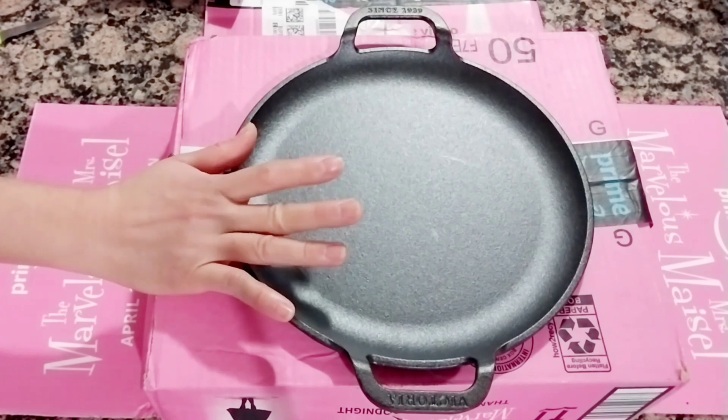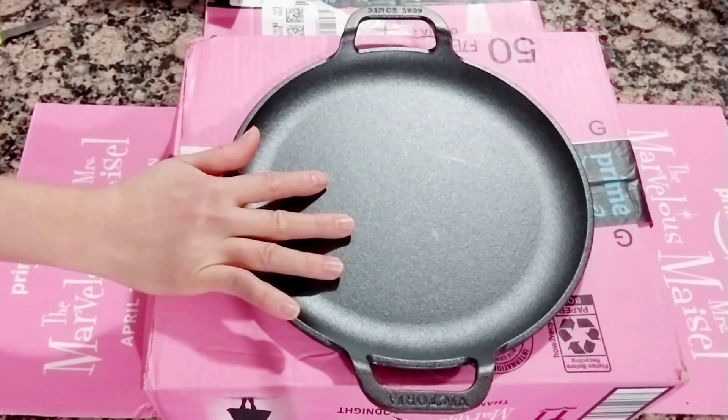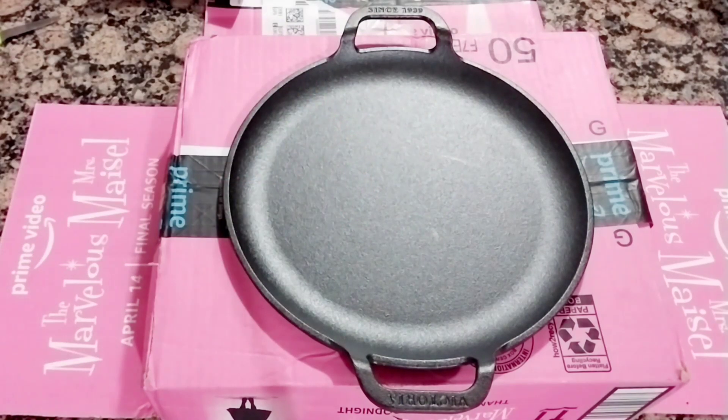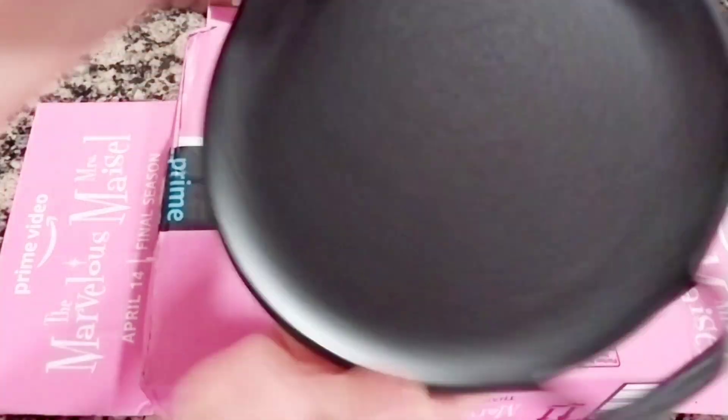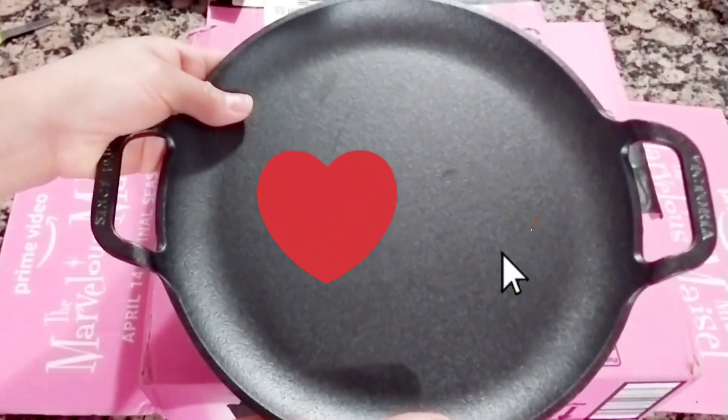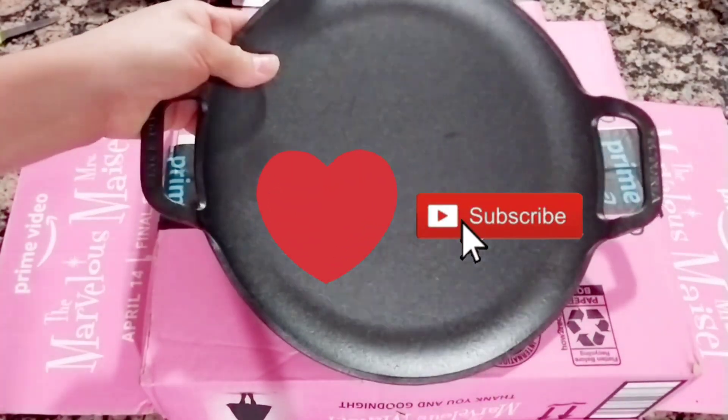You can use a lot of stuff with this — you can grill, make grilled cheese, whatever you want to cook. That is great! Thank you for watching and I hope it's helpful. Please leave a comment below, don't forget to subscribe, like, comment, and share. Bye, see you in my next one!